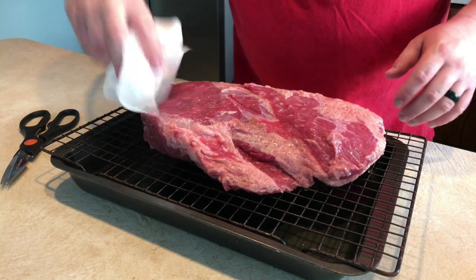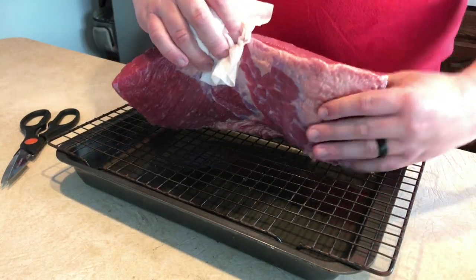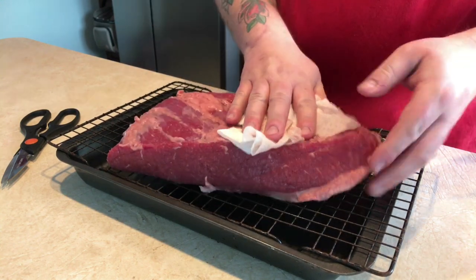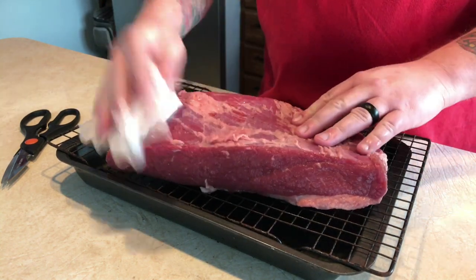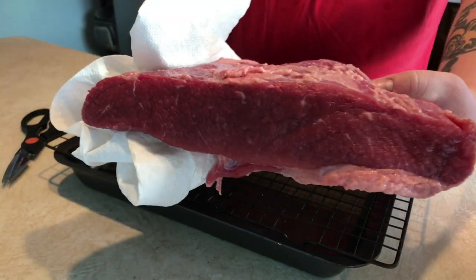I want to make sure it's dried off pretty well so we don't have a whole lot of extra moisture in the bag when we go to seal it up. We'll just dab it with a paper towel on both sides and get ready to put it in the bag. Check this thing out — it looks amazing.